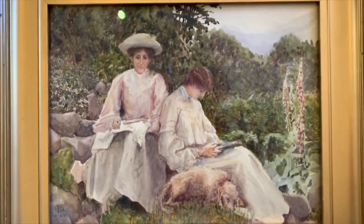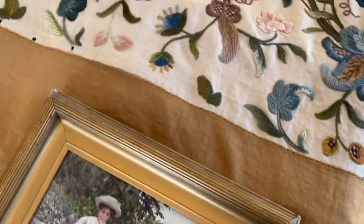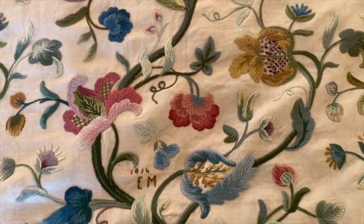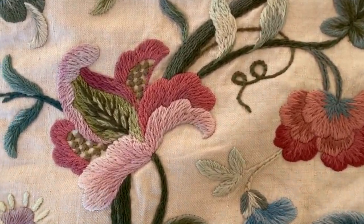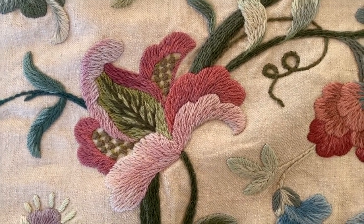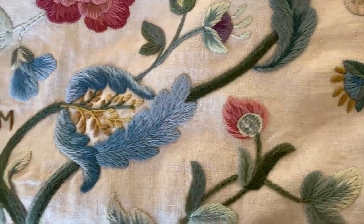Now remember, this is Aunty Queenie and Sophie — they were just a delight. They traveled, they were artists, and they were just very good people. This use of double thread — again, double thread in all the layers of the shading here — so first color, second color, third color.